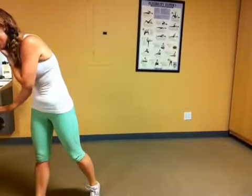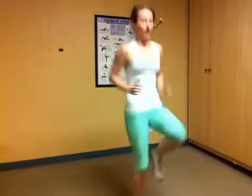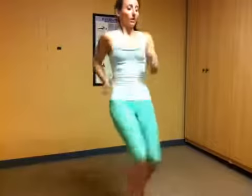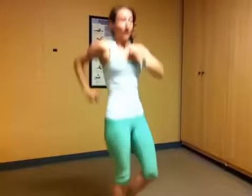High knees running in place or marching. Marching is this, running is this — whichever one you need to do based on your fitness level, go ahead and do it. Make sure you're breathing and staying tall. You don't want to be all hunched over — we're tall. We're halfway there. Think about getting your knees as high as you can. 10 seconds. 5 seconds. And good.